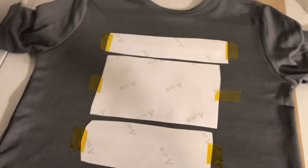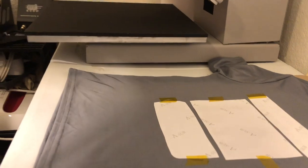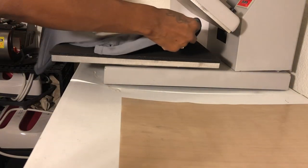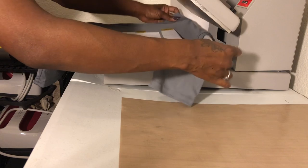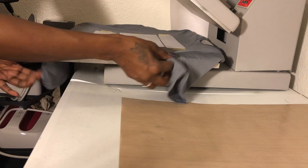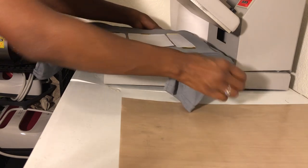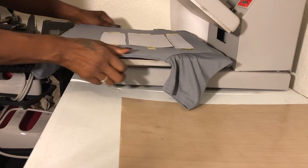I've got my heat press set to 400 degrees for 60 seconds. I already pre-pressed the shirt to get the moisture out, so now it's time to put it on the press and make sure it's straight. If you want to see how I tape everything down, check out my other videos.